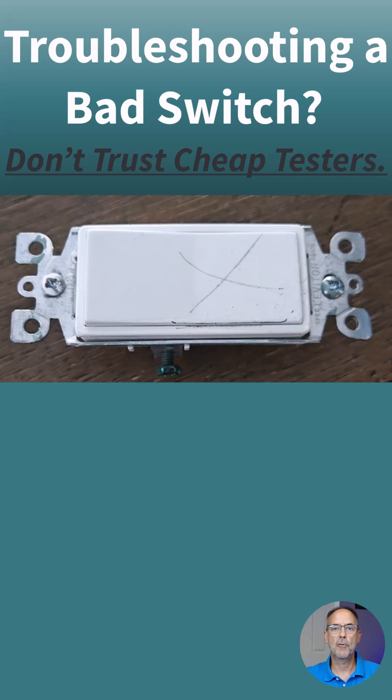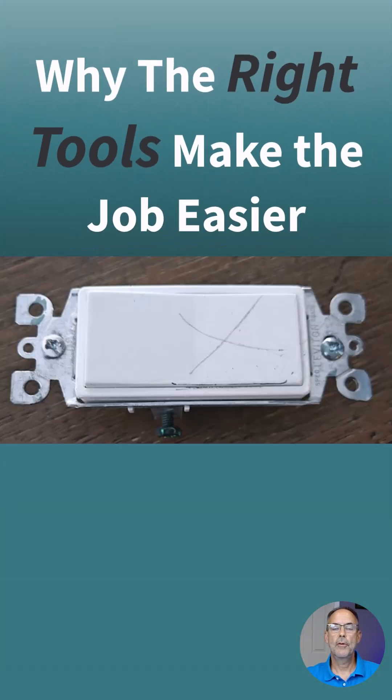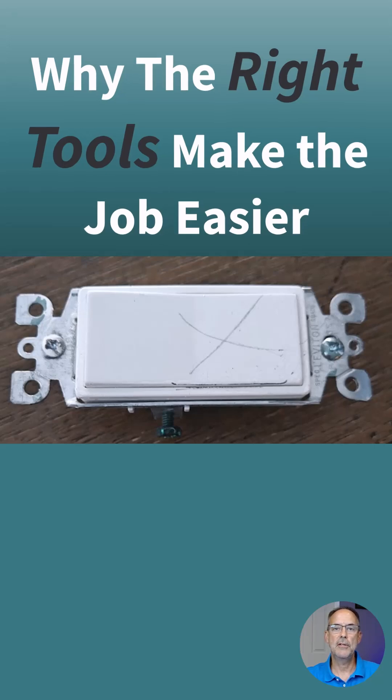First of all, the right tool makes or breaks the job and you can't trust inexpensive testers. I'll share with you in this short video why the tools — some of them which I've used for more than 30 years — are simple and make the job so much easier.